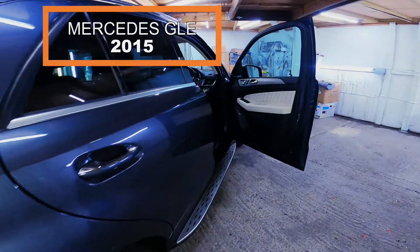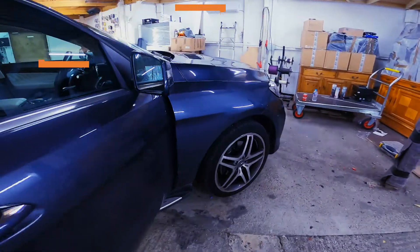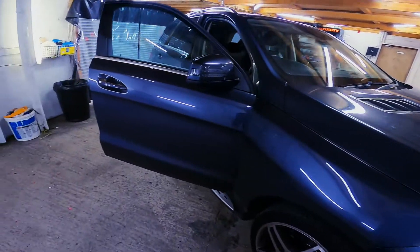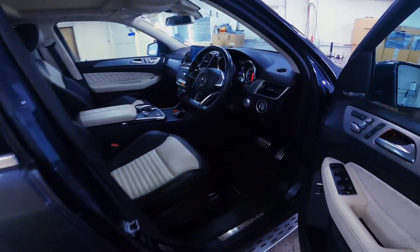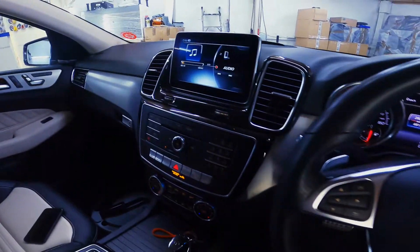Hello there everyone, Richard here from Car Sound Security. What we have here today is a Mercedes GLE 2015, and what we've done on this vehicle is we've fully integrated Apple CarPlay and Android Auto wireless onto the factory head unit system.